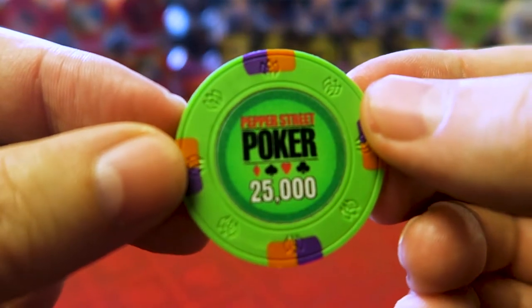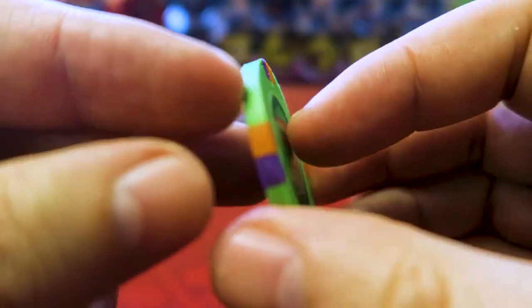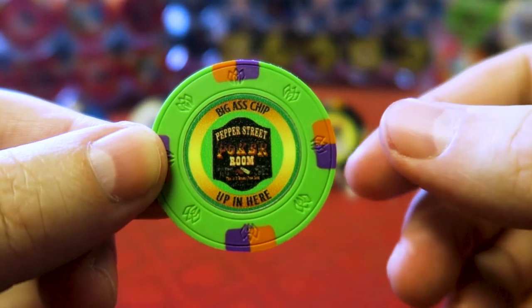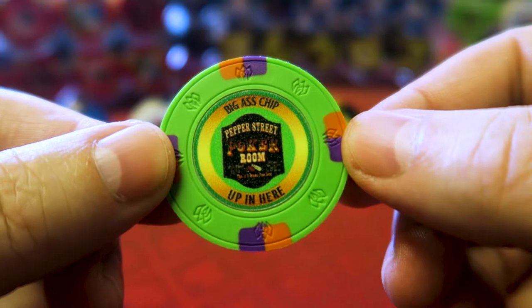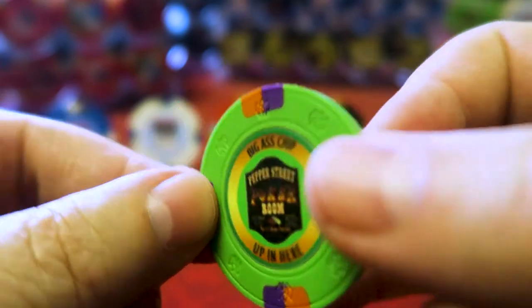Last and not least is the 25K chip. This one I really like. It comes out in a three-table tournament towards the end — 20K starting stacks with re-entries, so you need a 25K chip. On the back is my Pepper Street Poker sign, which I have in my garage. It was the first sign I ever got. Very cool.